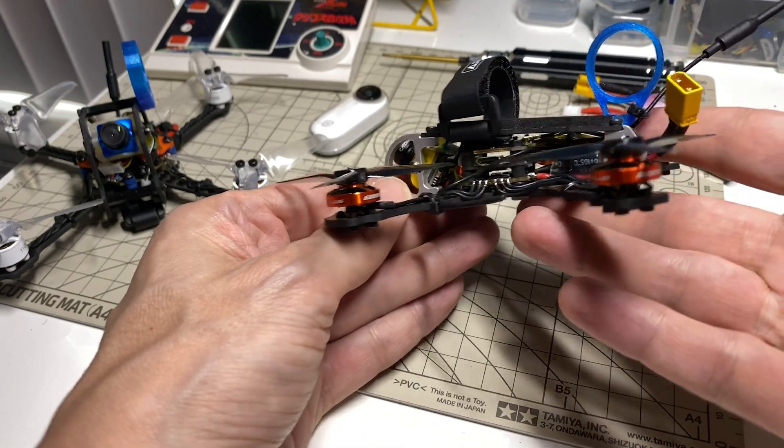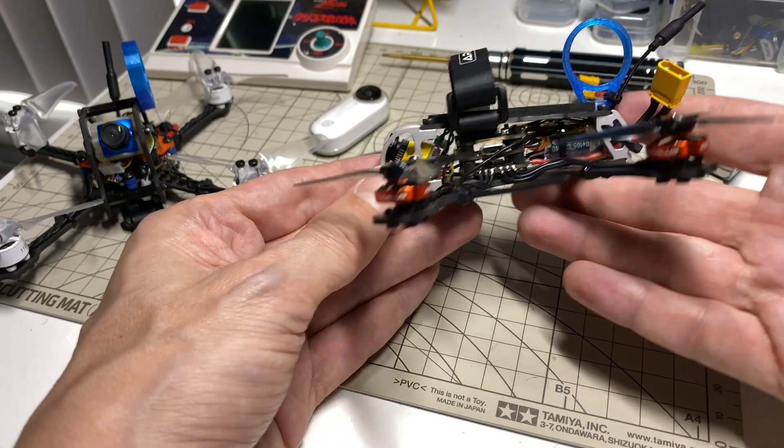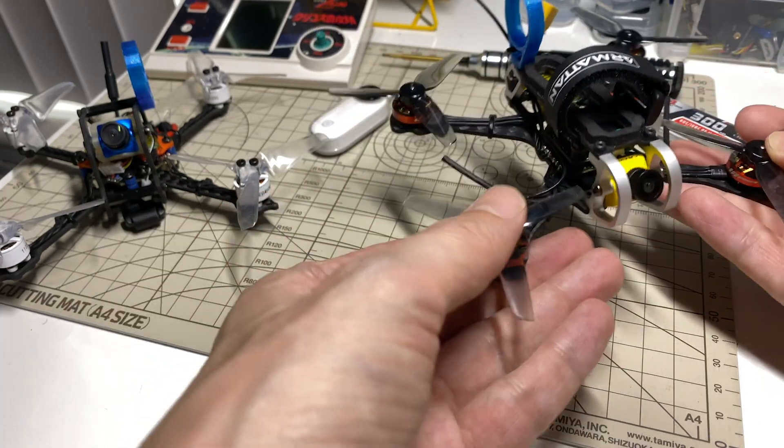Inside the frame, we've got the GEPRC F411 — the Stable F411 — which is a little 16x16 stack, which as you can see fits quite nicely in there. It's even got a little room for the cap and everything. And I've got the CatX Baby Rattler in there.